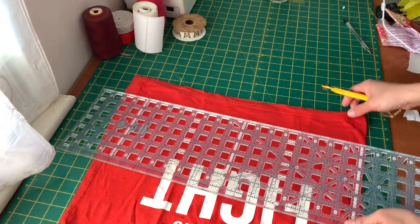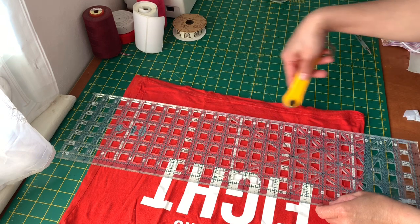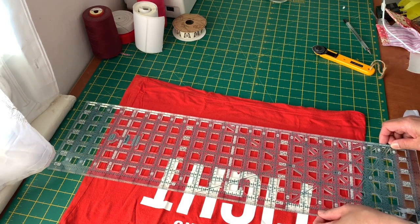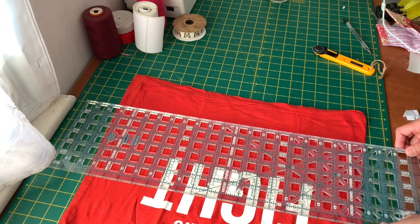If you don't have a rotary cutter you can use scissors. All we need to do is draw a straight line and cut it one inch wide to make our cord.